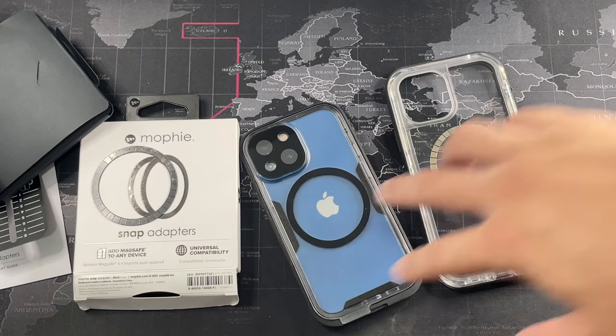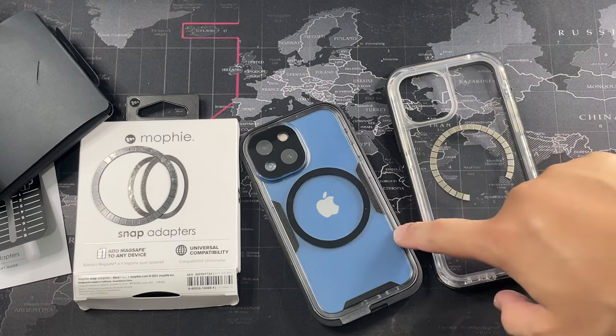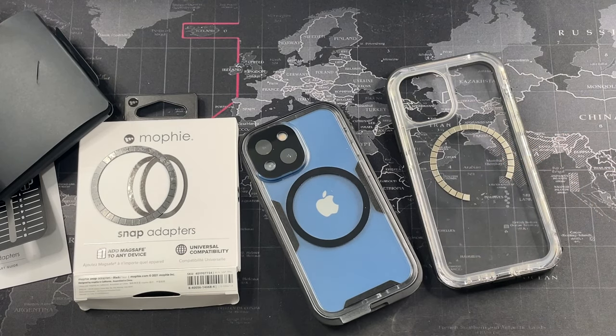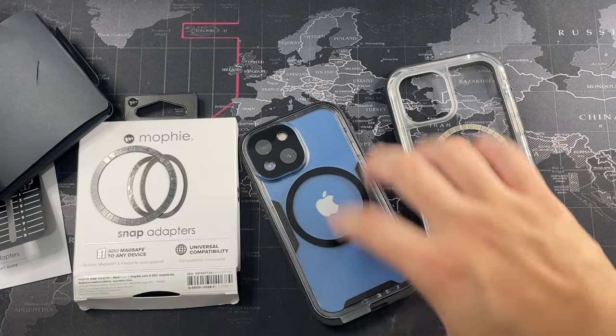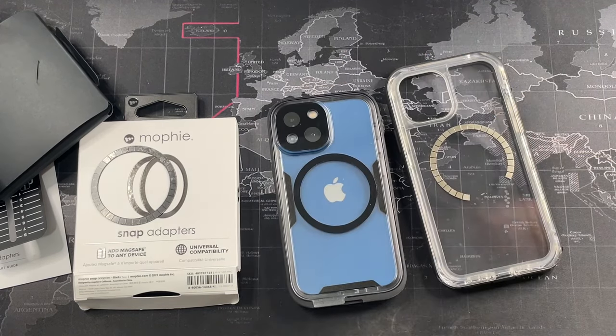If you're looking for a MagSafe ring, I would definitely recommend the Mophie Snap Adapter. It's a bit more pricey but it works as advertised. I'll leave a link to this product in the description below. That concludes the video — hope you guys liked it. If you did, give it a thumbs up, subscribe for more content, and I'll catch you in the next video.